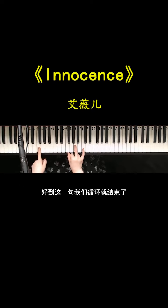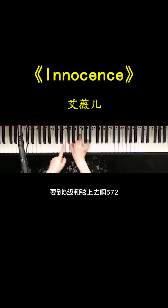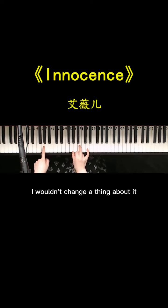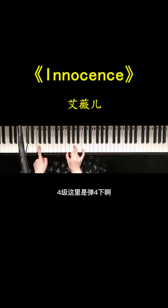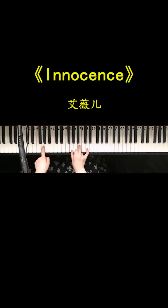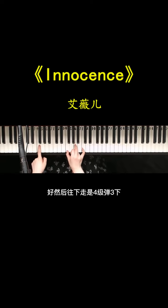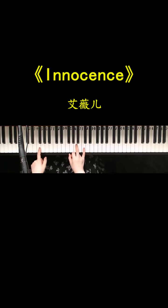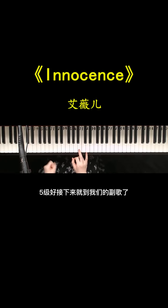到这一句循环结束了，要到五级和弦上去（五七二）。然后弹四下四级，再到五级也是四下。往下走是四级弹三下，再到五级弹一下，把它连起来。